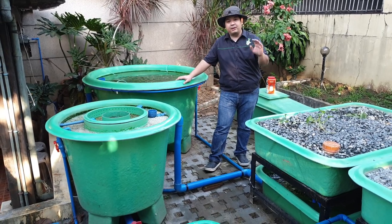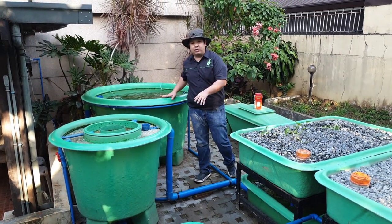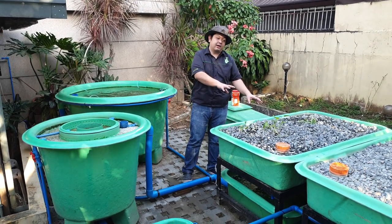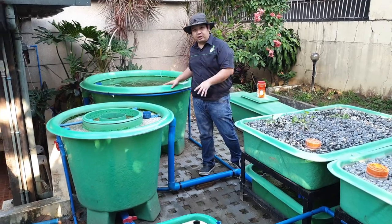What does it mean if it's a decoupled aquaponic system? It means that the RAS component, or the recirculating aquaculture component, is separate from our hydroponic component over here. To start our walkthrough, let's first start with our RAS component over here.